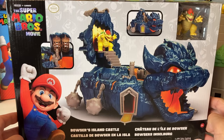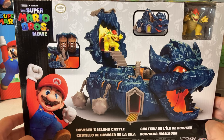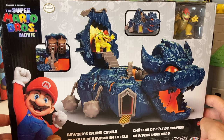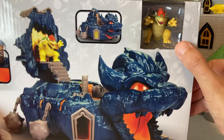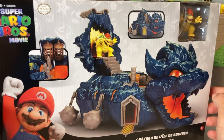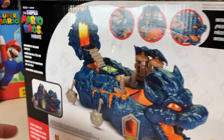What is going on everyone, welcome back to the channel! In today's very special unboxing video we are taking a look at the Super Mario Bros Movie Bowser's Island Castle. This thing looks so amazing — just look at it. On the cover we've got this giant castle that looks like Bowser, and then of course they include Bowser as well. All sorts of craziness going on. The box is pretty big, the whole thing doesn't even really fit in the camera frame, but we're gonna take a close look at everything.